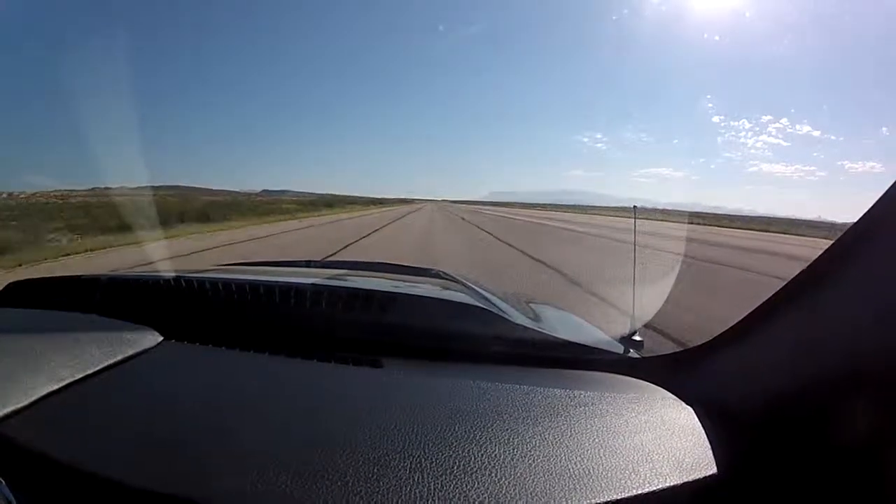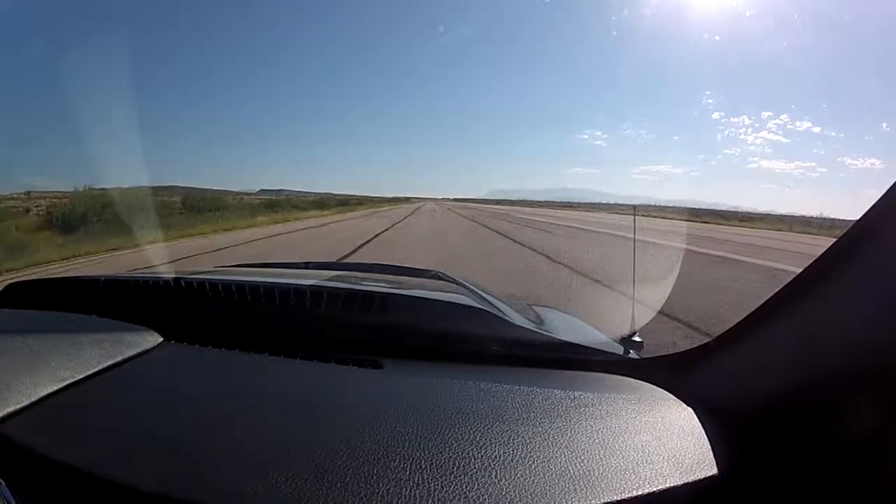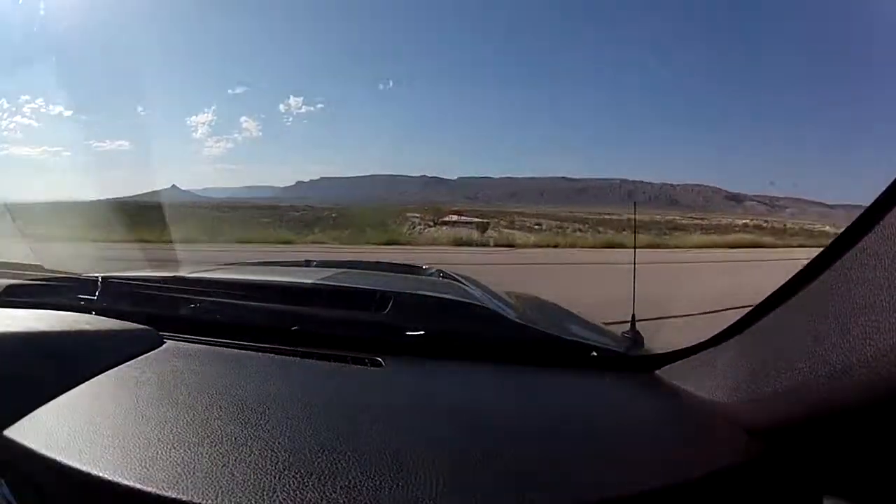Let's go! I think that was high 11. The top end was like 118 at the quarter mile. Okay, almost 120. A little shy.